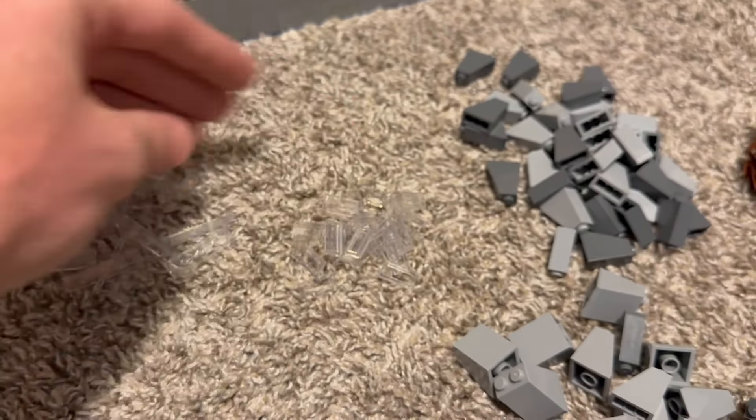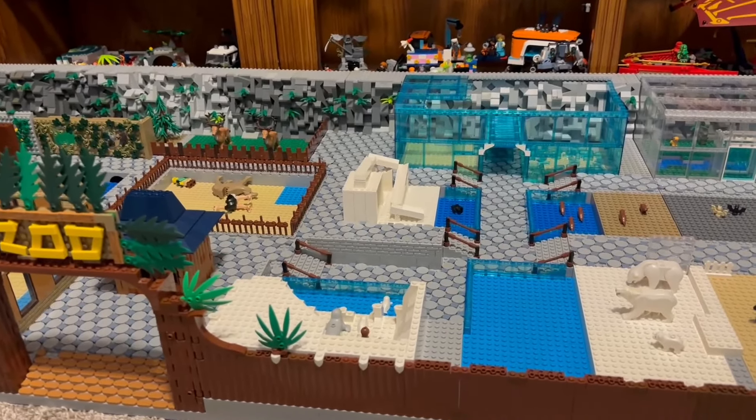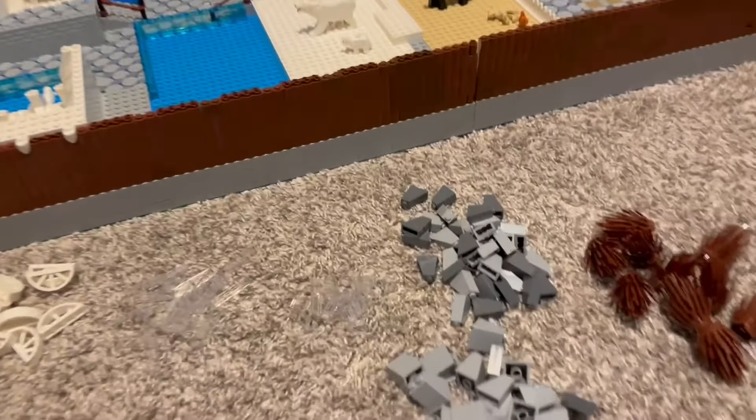These pieces I don't actually need in the zoo anymore. I was going to use them here, but I ended up using cheese slopes and I think it kind of looks better. Here I used the tiles, here I used the cheese slopes. I've used up pretty much all the ones I had - I only have one of these left. I only had like two of these in general, so I figured in the future I might need more anyway, so it's a good idea to stock up.